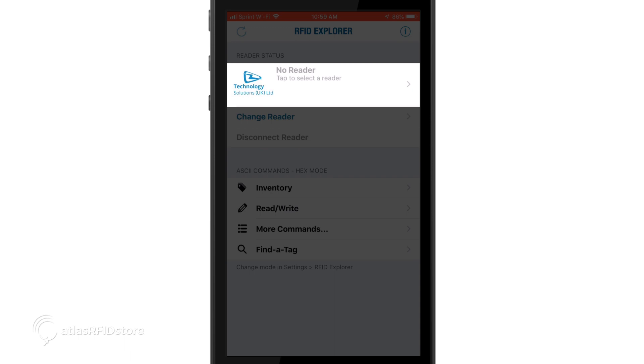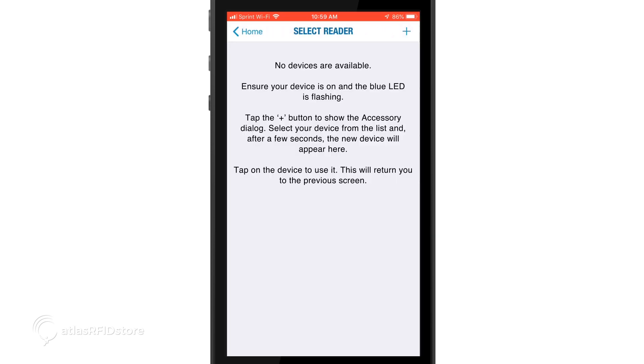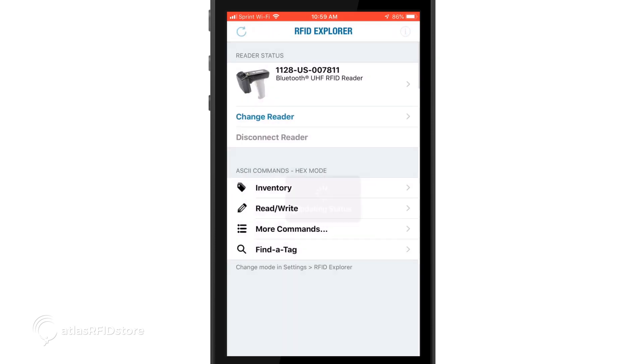To get started, tap the gray text that says 'no reader, tap to select a reader.' On this screen, it shows that no devices are available, and to ensure your device is on and the blue LED is flashing. It also says to tap the plus button to show the accessory dialog, and explains that your device will populate on the list after a few seconds. Click the plus sign in the top right corner and wait a few seconds — this may take up to 10 seconds. When your reader appears, click on it. Your reader is now connected.